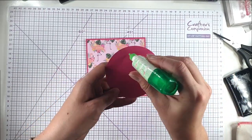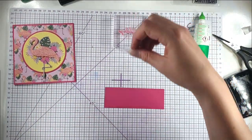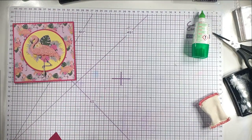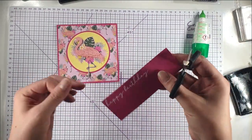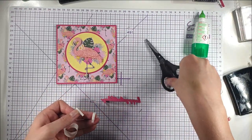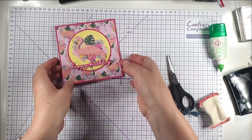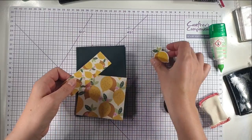I'm going to glue those circles together, then I've cut out the whole flamingo plus a second partial cut with just the flowers and top part of the flamingo to pop up on foam pads for a more dimensional image. Then I'll glue the flamingo onto the circles and the circles onto the card. I'll stamp 'Happy Birthday' on some spare pink cardstock, cut around the sentiment, and add foam pads behind it. How cute does that look!